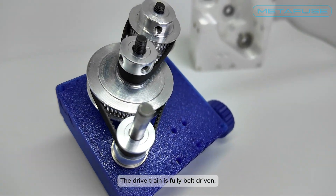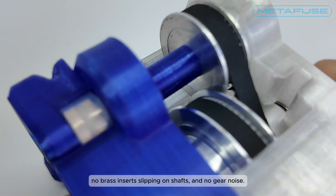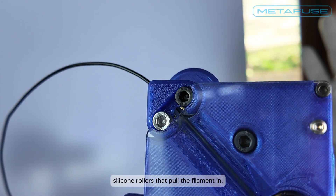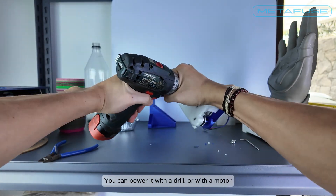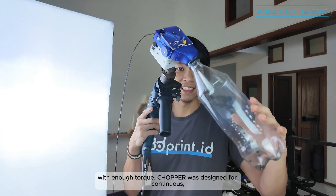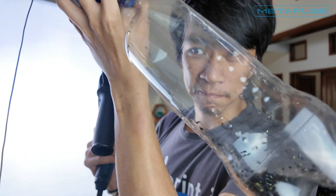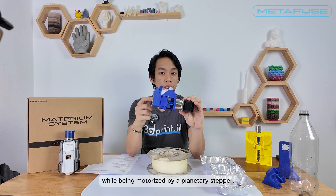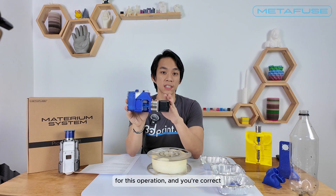The drivetrain is fully belt driven — no printed gears, no brass inserts slipping on shafts, and no gear noise. The belt drives soft silicone rollers that pull the filament in, so the entire mechanism can run off a single shaft. You can power it with a drill or with a motor with enough torque. Chopper was designed for continuous high-speed cutting with a power drill. A mount is also provided for unsupervised use while being motorized by a planetary stepper. A 10 to 1 planetary stepper is the minimum torque for this operation.